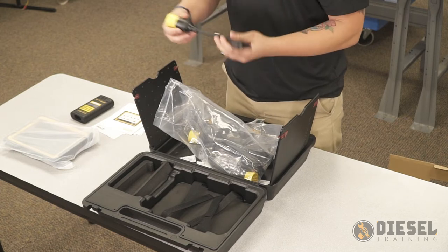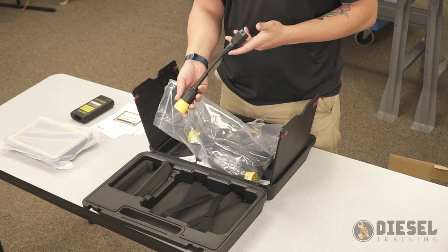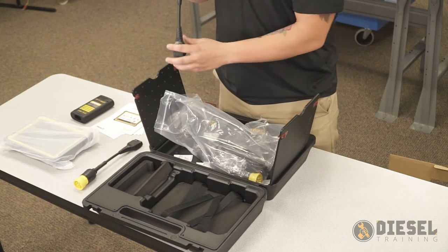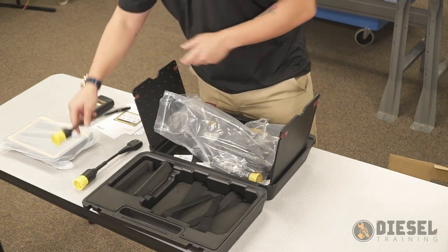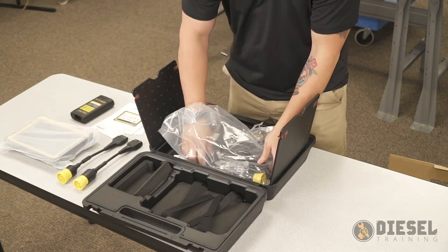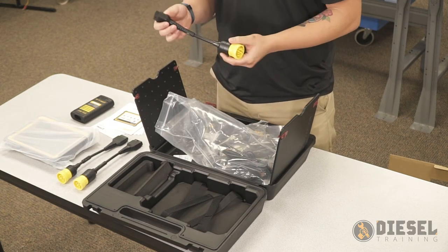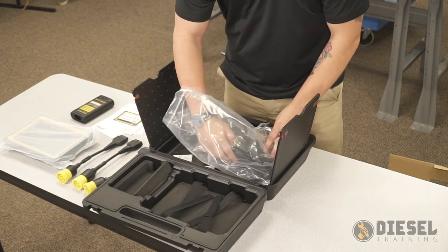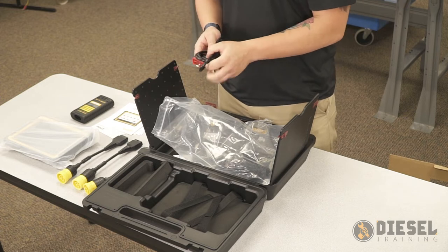Now here we're going to have a few different cables. This first one is going to be our 6-pin adapter. This next one is going to be our standard 9-pin. Next is going to be our CAT 9-pin adapter. And here we have our OBD-2 adapter.